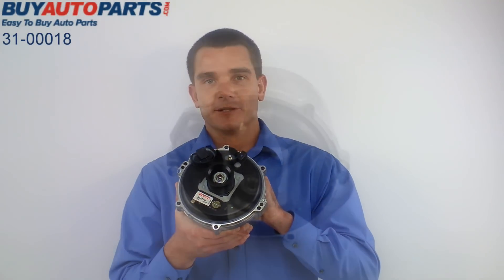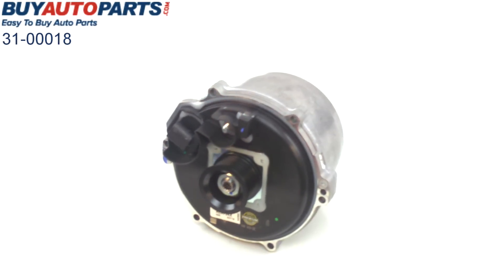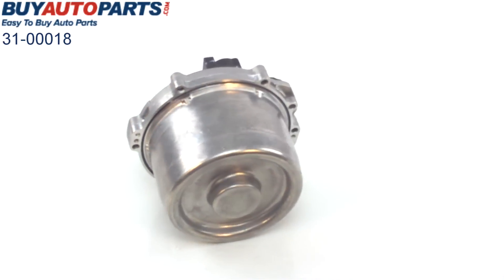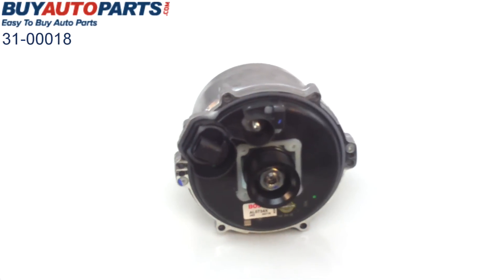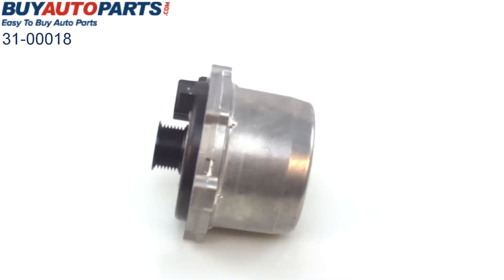Let's take a little closer look at this one. Now here you can see that this is indeed a direct replacement for the alternator that you're pulling off of your vehicle. I just want to show you everything close up, how the housing is identical, all the bolt mounts, the electrical connectors, same pulley on the front. Again, a direct factory replacement alternator here.